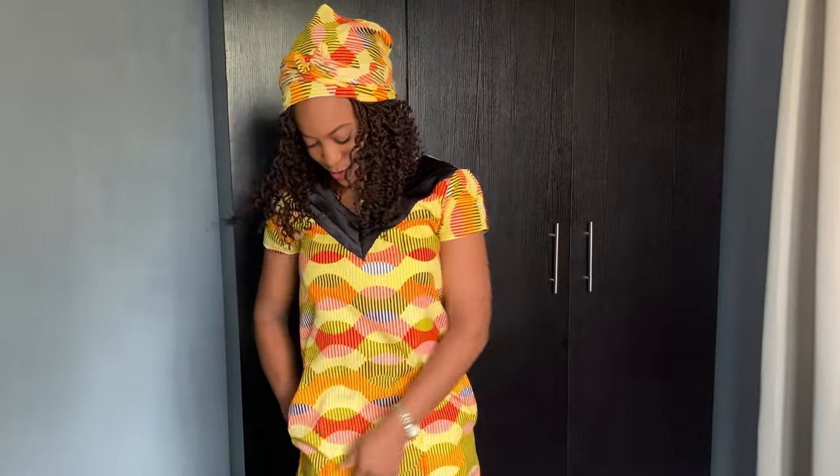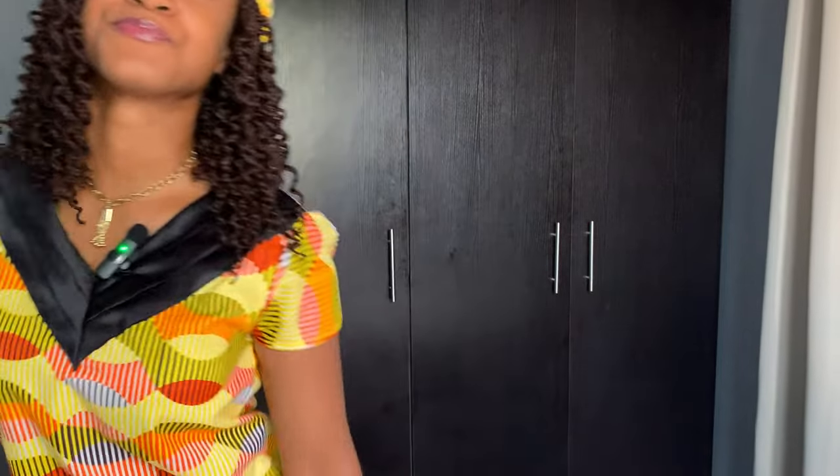Hi, ceiling stars, welcome back to my channel. As you can see, I am looking like a rich auntie — and I am! So this is what I'm putting on today. This is a uniform for a conference in my church. I filmed the story for this neckline here — let me come closer. As you can see, it's a lovely pleated neckline design with pleats that go from the center to the sides all the way up to the shoulder.